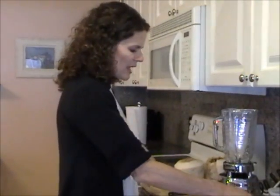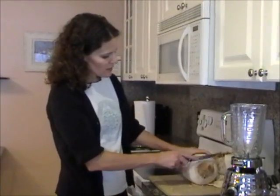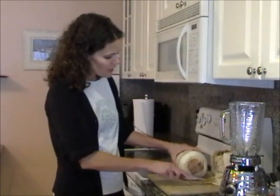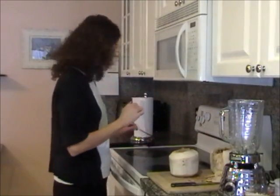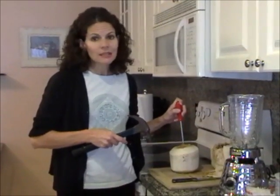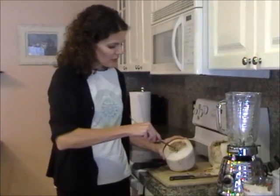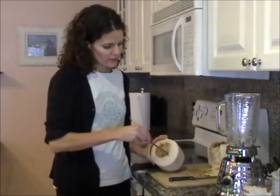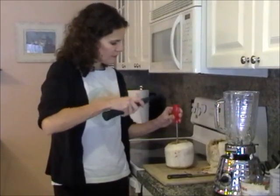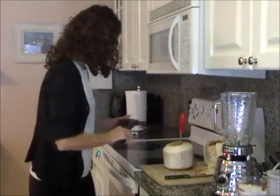Once you thaw this out, you can proceed to open one of your young coconuts. What you do is take a kitchen knife — one with a serrated edge works quite well — and just take off the top, maybe an inch or so. Then take a clean screwdriver and feel around on the top to find the soft spot, which is not necessarily in the center. As you can see with this one, the soft spot is way over on the side. Once you find it, take the screwdriver and pop it right through.